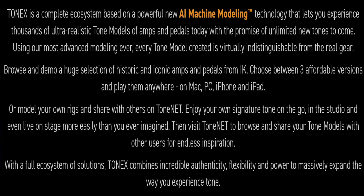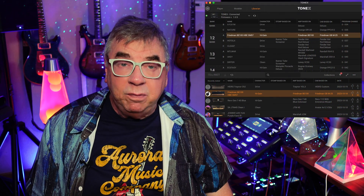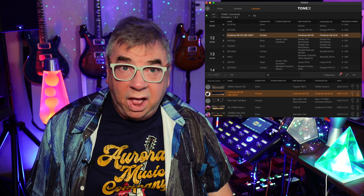Visit ToneNet to browse and share your tone models with other users for endless inspiration. With a full ecosystem of solutions, Tonex combines incredible authenticity, flexibility, and power to massively expand the way you experience tone. You get access to thousands and thousands of captures, most of them free, and you can download them and then move them to the pedal.